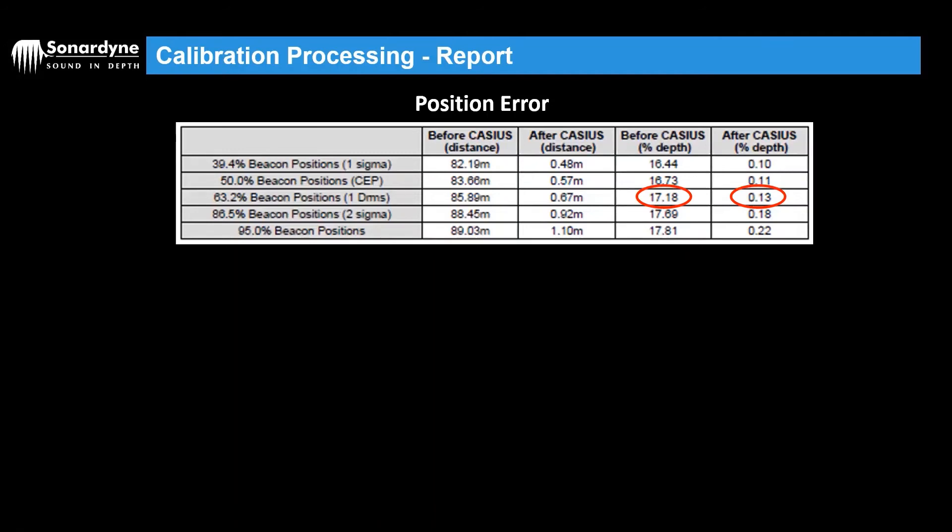Once we've processed the data, we look at the Cassius report to see how good the calibration is. The first place you're likely to look is your position error, which gives information on the error remaining in the system after the Cassius and indeed before. The most quoted figure for USBL systems is the 1DRMS, or distance root mean squared, which is your horizontal or 2D quality. We define this as: 63.2% of position fixes for a beacon will fall within this radius. In this example, the 1DRMS before the Cassius was 17% of water depth, and after it was 0.13. So in 100 meters of water, before the Cassius you'd likely have a position spread of about 17 meters, and after it would be in the region of 10 centimeters.